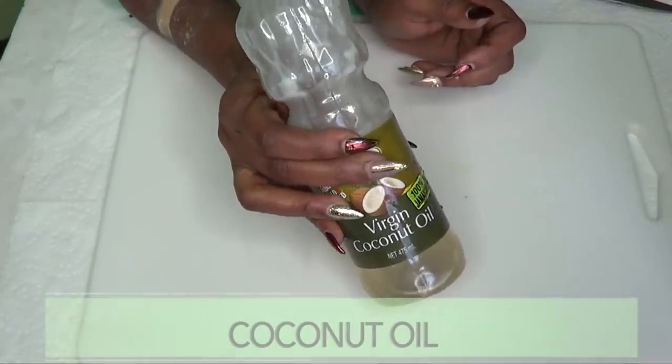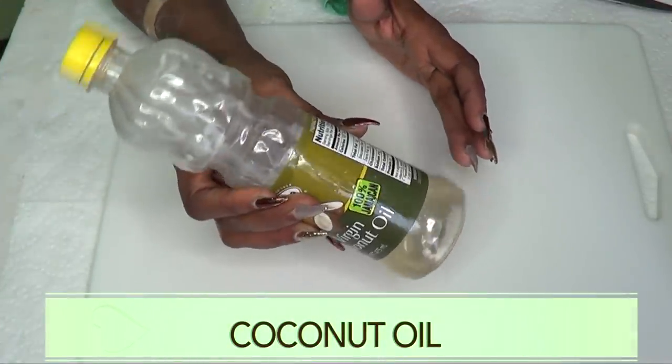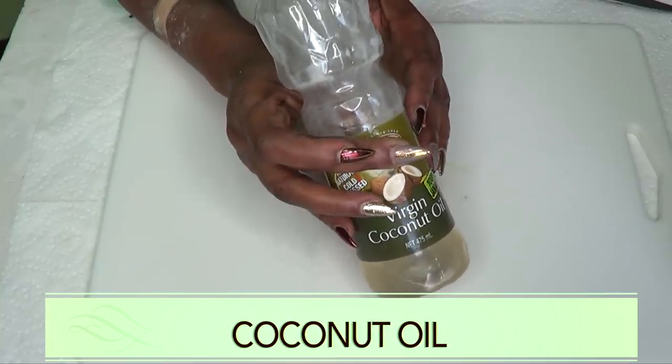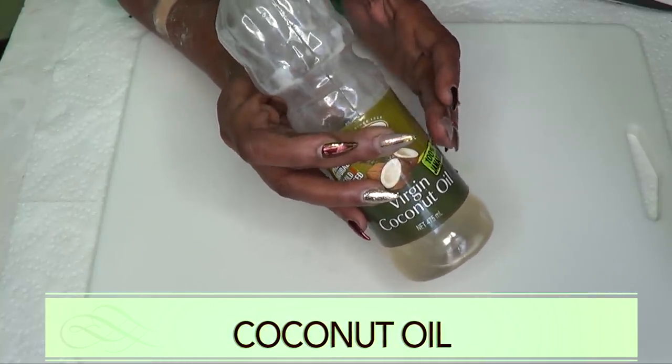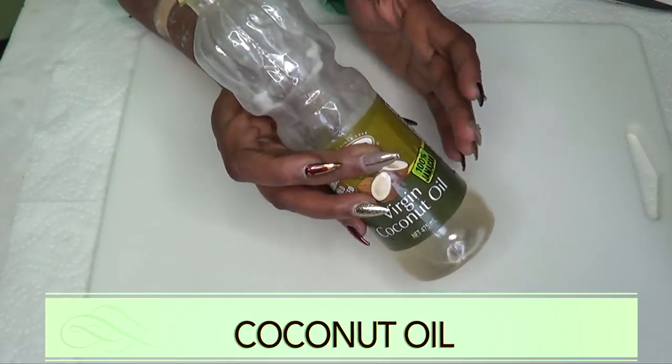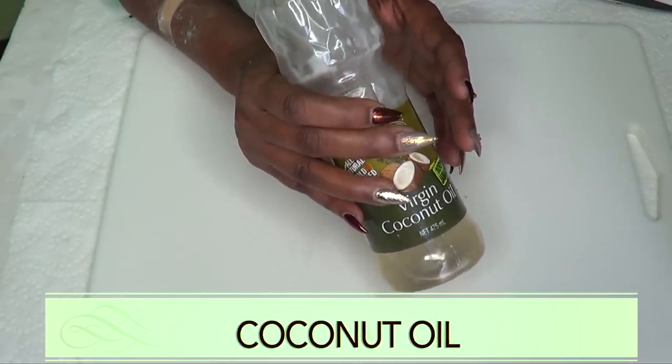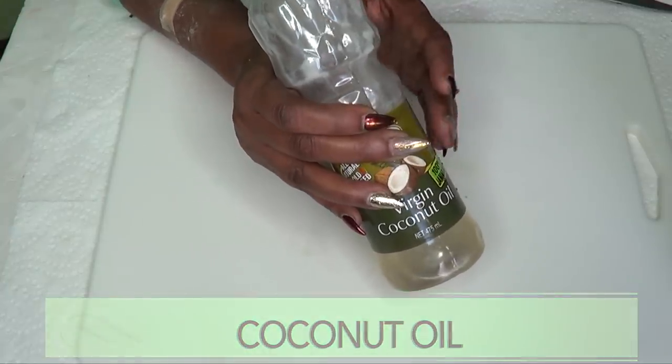Our first ingredient is coconut oil, and you can choose to use the liquid or the solid — it doesn't matter. Coconut oil is a wonderful remedy for your teeth. It is also great for oil pulling. Coconut oil, when mixed with the other ingredients, is going to give you a bright, shiny, beautiful smile in no time.